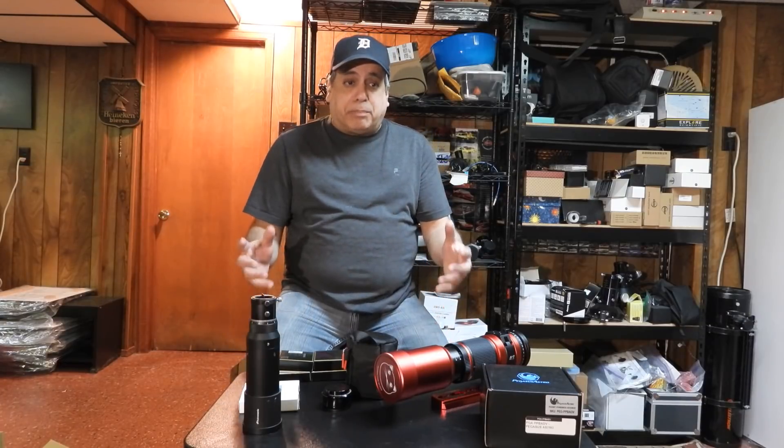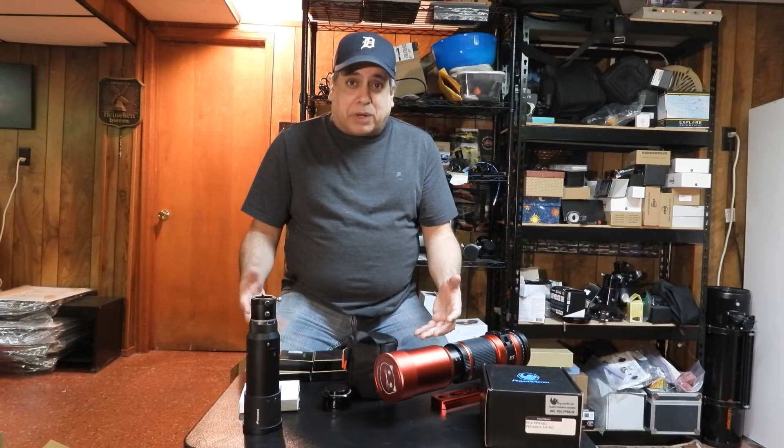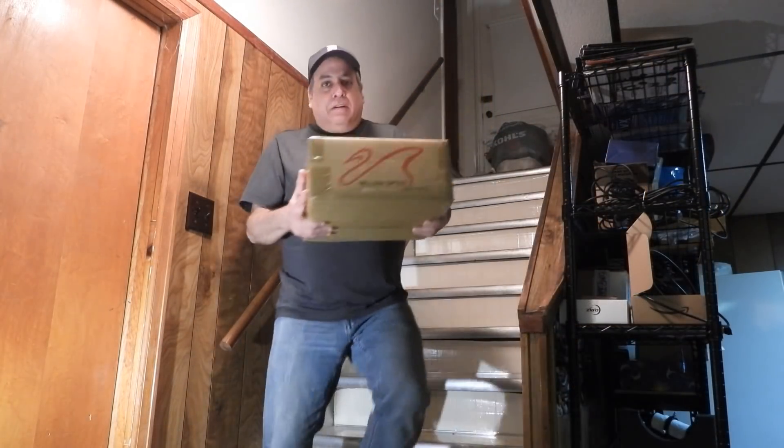I've got to decide what kind of mount I want to put all this on, so I need to figure that out. It's going to be a fun project. We're heading into galaxy season right now, so I've got time to get everything straightened out. That's all I've got folks, thanks for watching, I'll see you later.